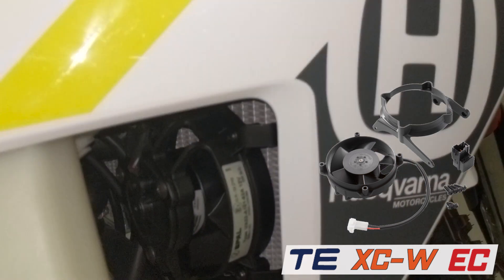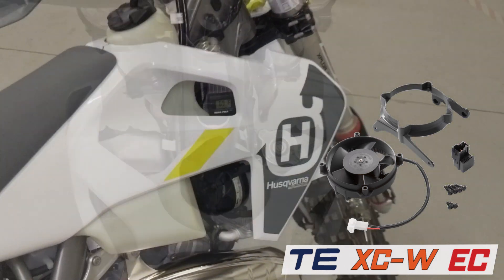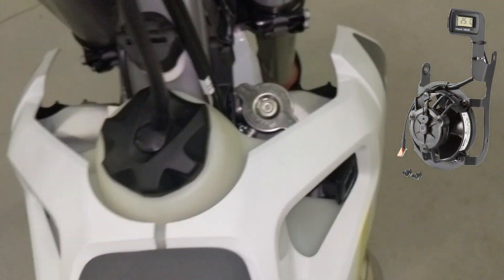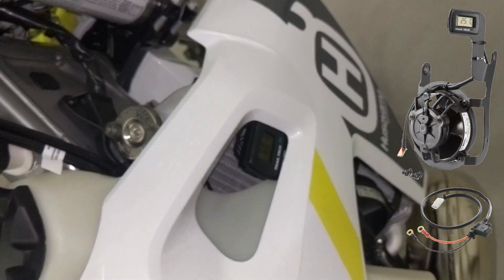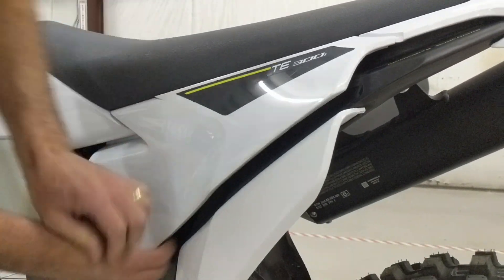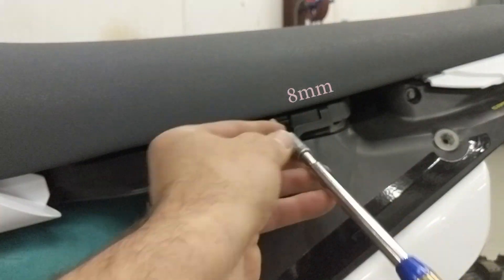For Husqvarna, KTM, and Gas Gas Enduro motorcycles, you can buy an OEM plug-and-play computer-controlled fan or an adjustable fan with digital display. The digital fan requires an extra harness in addition to the fan kit. I went with the digital display fan because I like seeing my warm-up temps in addition to running temps.